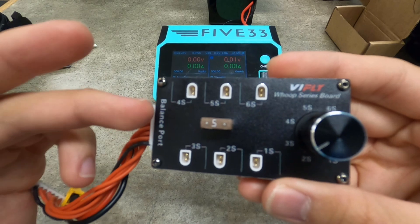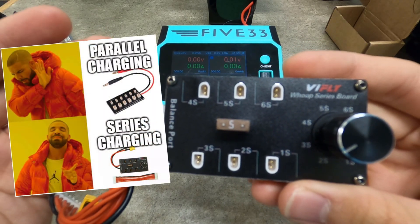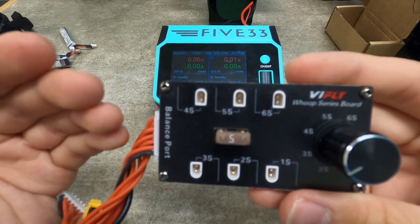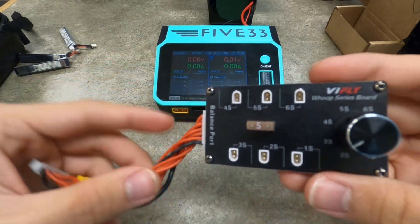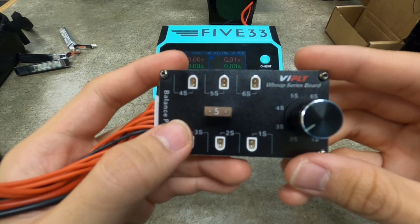The coolest thing is this is a series charger, not a parallel charger. So all those hassles of making sure your voltage is the same on all your lipos before you parallel charge — you don't have to care about that here. I can plug in one at 3.7V and one at 3.8V and the charger will handle it just fine. Do bear in mind that this thing has got a 1.5 amp fuse.